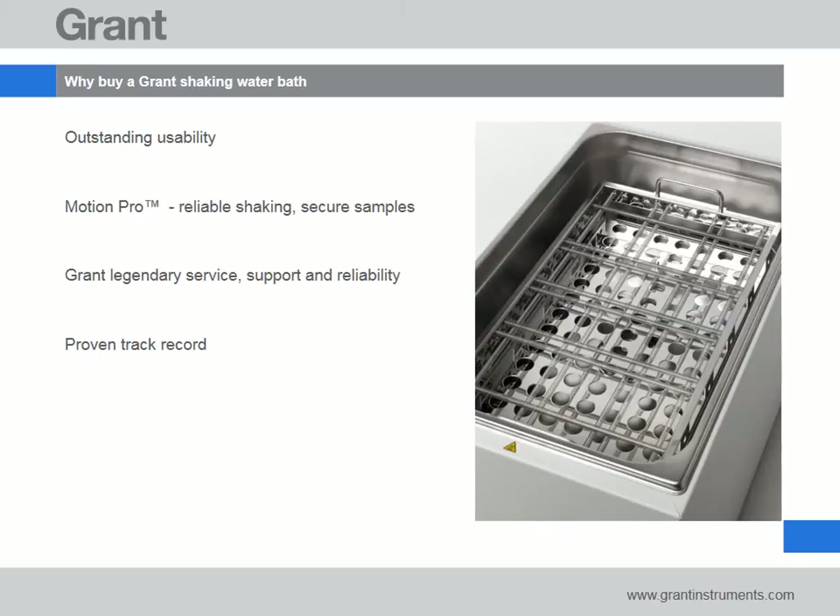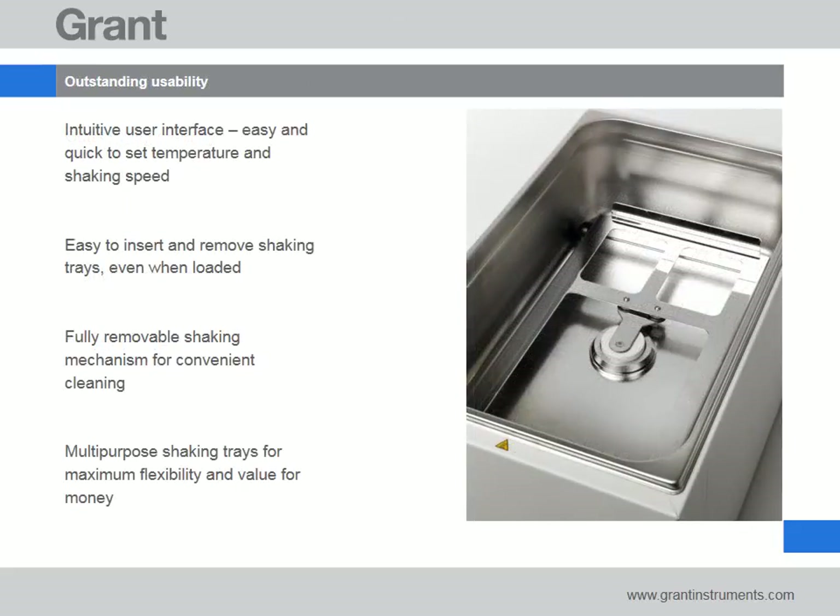We can think of four more reasons to choose a Grant shaking bath. We understand that time is precious to you, so we have designed our shaking baths to be easy to use and maintain. Bath setup is quick using the intuitive user interface featuring separate temperature and shaking speed controls. Baths can be conveniently emptied using the front located drain tap and the maintenance free shaking mechanism can be completely removed for routine cleaning.